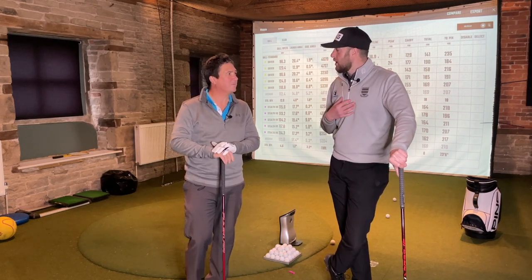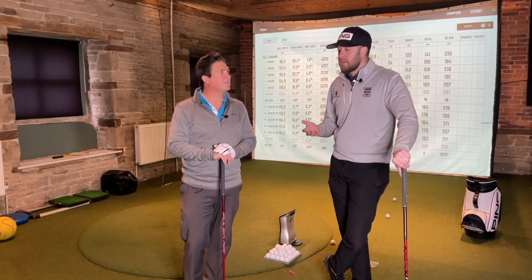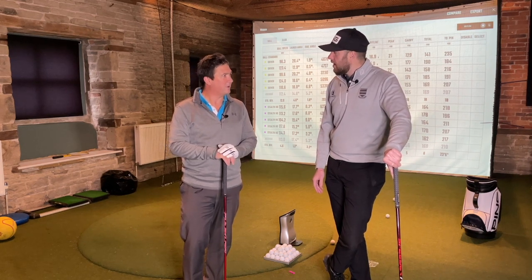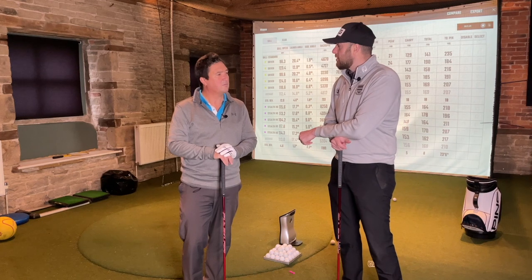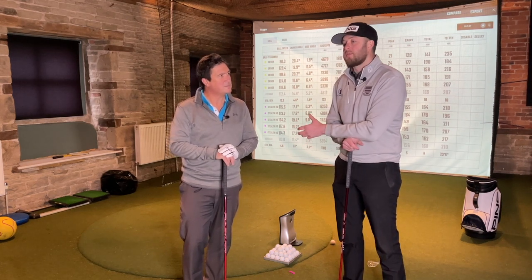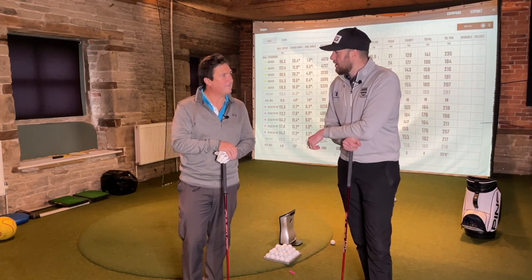Gary asks the key question: looking at Andrew's bag as a pro, he wouldn't have recommended changing the driver, and the current fairway wood isn't really aimed at someone with a slice - that's the club he'd look to change. But given these results, would Andrew bother? Andrew says he's more interested in adding a three wood to his bag rather than replacing the five. Gary thinks the Stealth 2 HD could actually be a great three wood to test because many mid-handicappers struggle to launch three woods - this club creates a lot of backspin and launches easily. With the slightly shorter shaft, it shouldn't feel too uncomfortable, almost like a five wood with a stronger head.